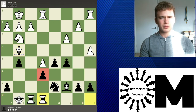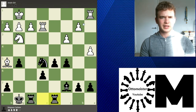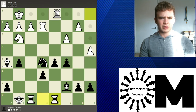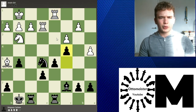Giri tries Bishop g4. Rook e8 is played, defending the pawn. Giri continues Rook e2 — there's no way to really defend this pawn, so it's just lost. Knight e5 is played, and now Giri tries Bishop h5. Rook d8 is played, and now Rook d1 — not Rook e1 because of Knight d3 ideas — so going to d1.